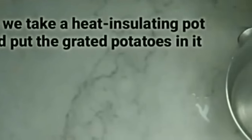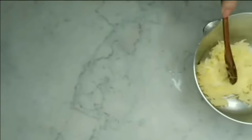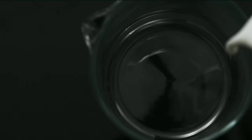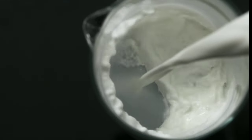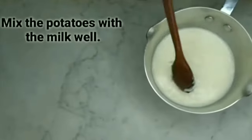Now we take a heat-insulating pot and put the grated potatoes in it. We also need a glass of milk. Milk is very good for skin because it gives the skin enough hydration, calms skin irritation, and removes sun pigmentation. Mix the potatoes with the milk well.